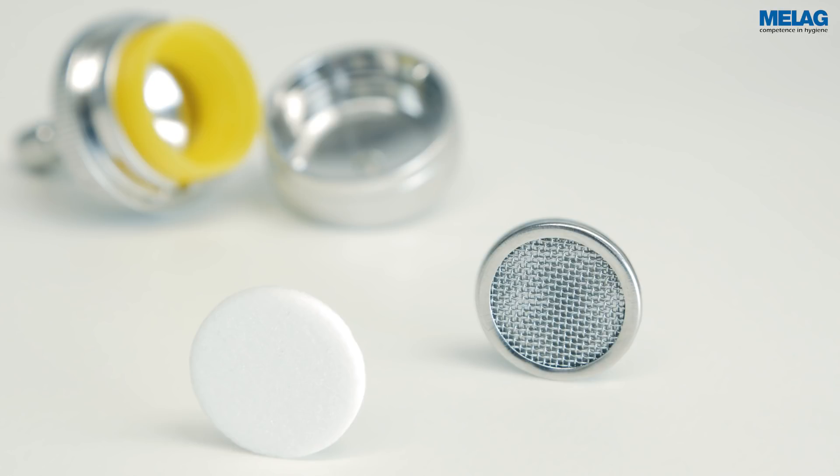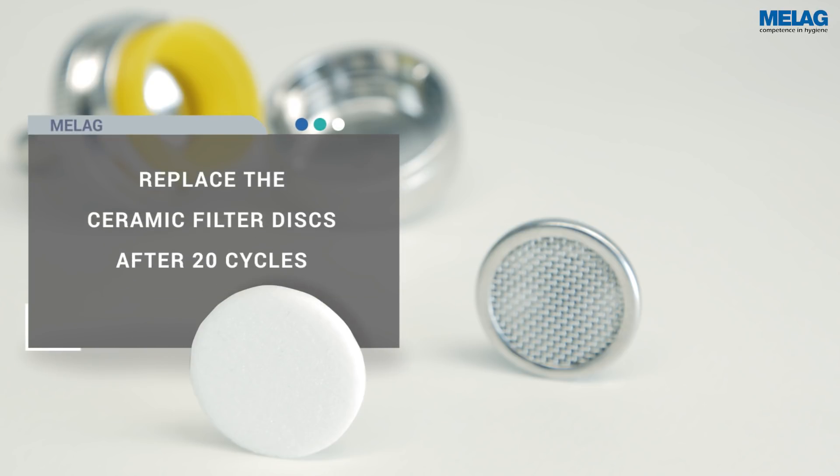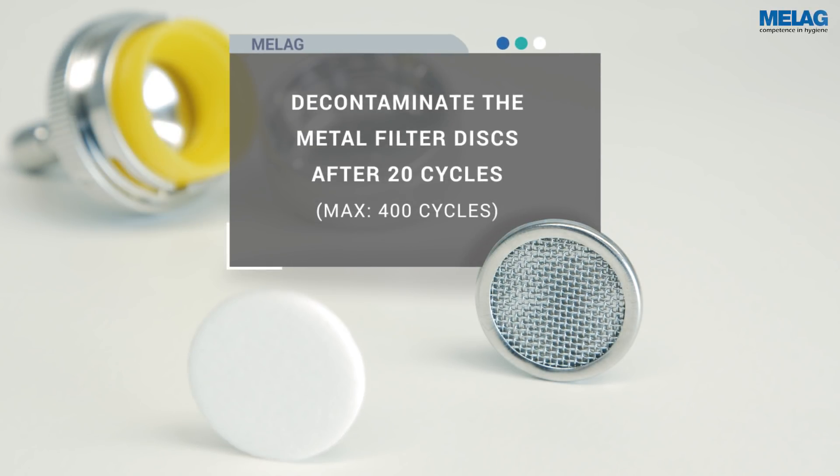You can use either a reusable metal filter disc or a ceramic filter disc to protect the instruments. Whereas the ceramic filter disc must be replaced after 20 cycles, the metal filter disc can be cleaned in the ultrasound bath after 20 cycles and then reused.